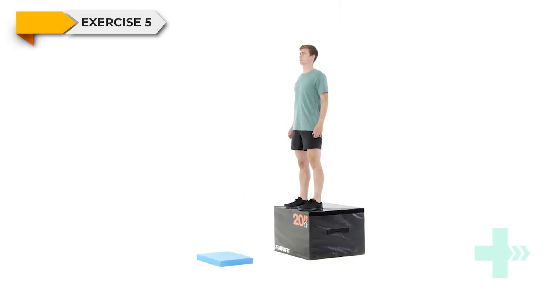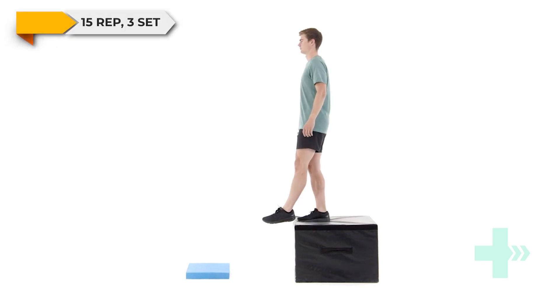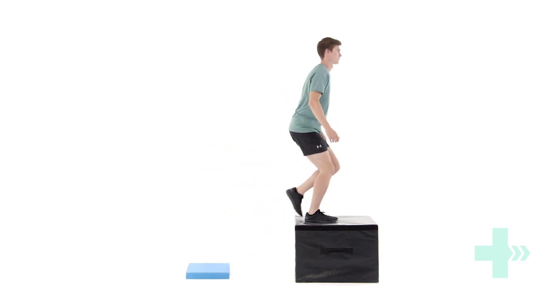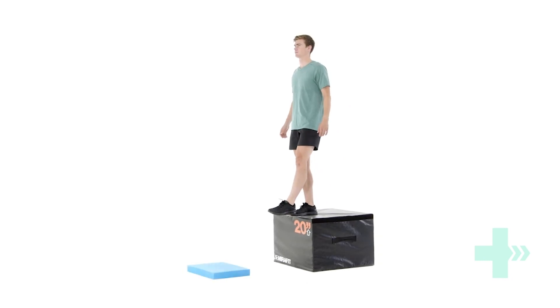Stand on a box to a height as instructed by your therapist. When ready, hover one leg over the edge of the box. Keeping your chest up, step forwards off the box ensuring you don't jump. Upon landing on both feet, jump forwards as high as you can onto a wobble mat, using your arms to generate momentum. Land softly on both feet with your knees shoulder-width apart and regain your balance.